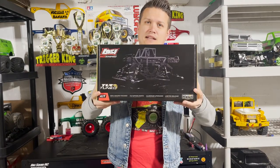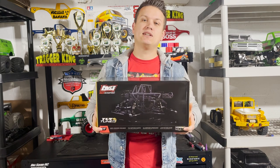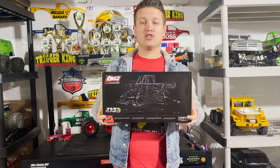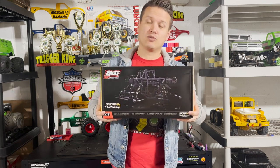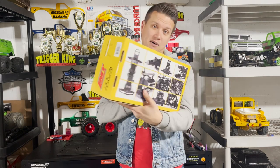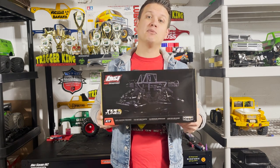What's up guys, it's Doug and today I'm doing an unboxing of the TLR Tuned Low-C LMT. I was one of the first to pre-order this and because of that the shipment went out super early — I expected to have it much later. You can see the box here; it's pretty small compared to monster truck ready-to-run boxes.